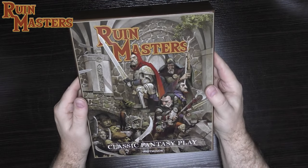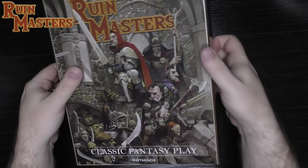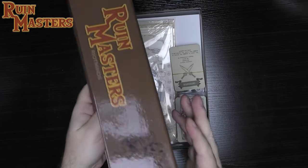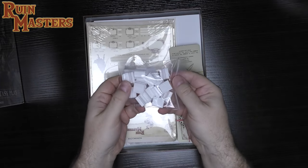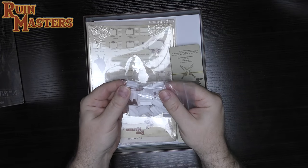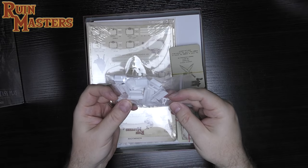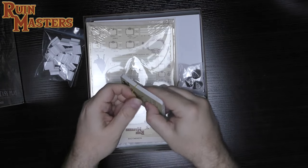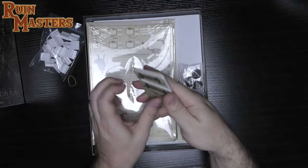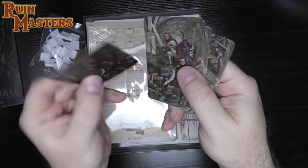The back of the box doesn't show you anything about what's inside, so let's take a look. It's very similar to their slipcases from their other series. Right away there's a clue — some bases for cardboard minis. They're doing pawns similar to what Paizo does, with stands for those pawns, and then some cards. They're not shrink-wrapped, just rubber bands. A couple of decks of cards with nice Adrian Smith art on them.